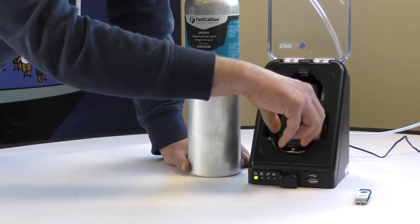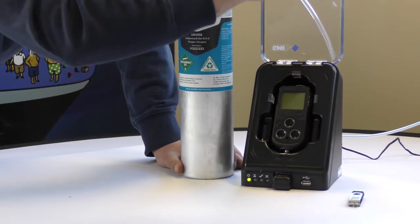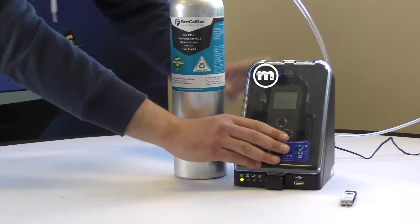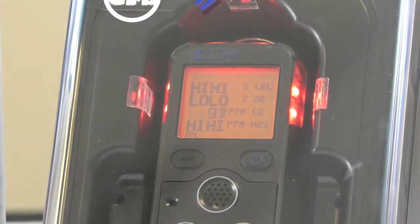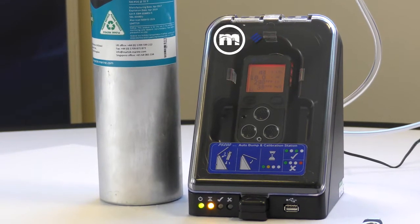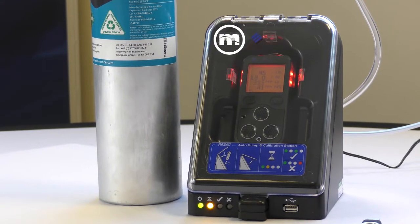Step 3: Place the Marine 4 in the bump station and push the lid closed to automatically start calibration. Red lights indicate the calibration is underway. The Marine 4 will display a variety of information as this test proceeds.